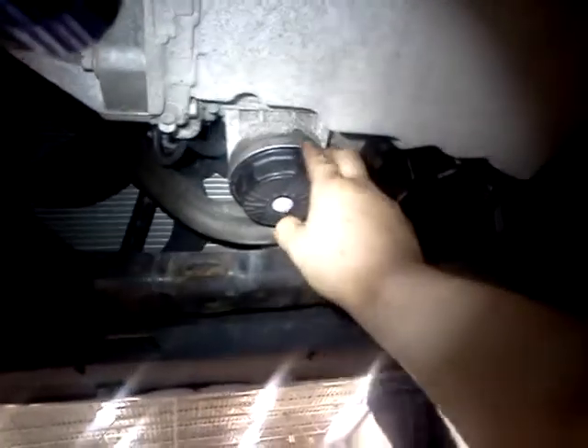Hey guys, today I'm going to do a video showing you the Ford 2017B filter — a cartridge filter used in the Escapes and Fusions. It worked out they were European for two years.